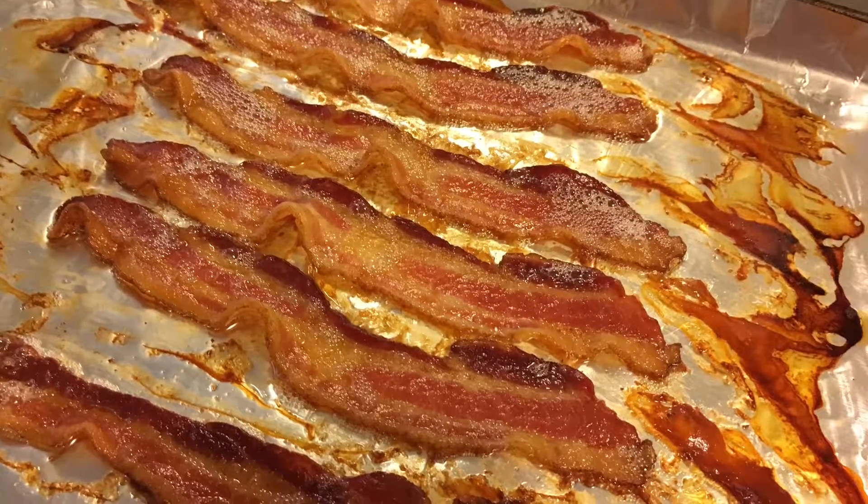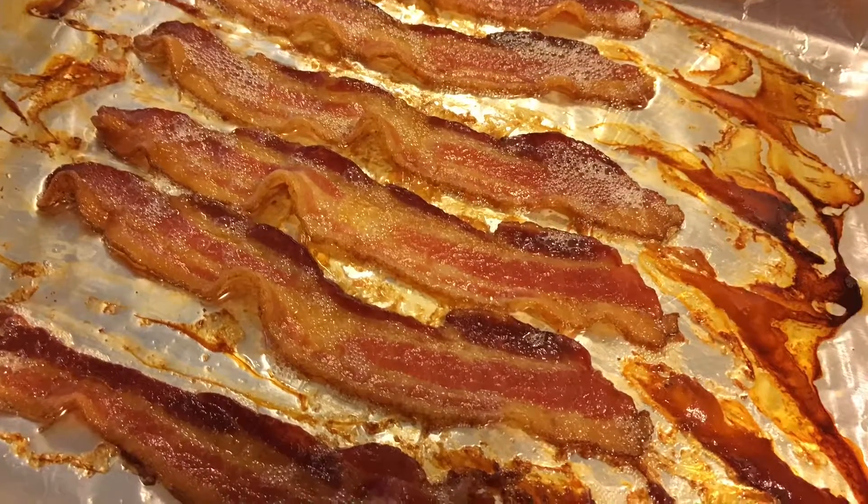Hello! Welcome to a new episode of Charlito's Way. Today we're talking bacon, bacon.